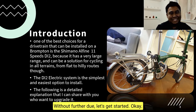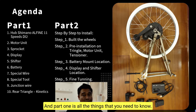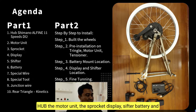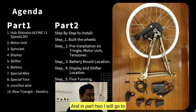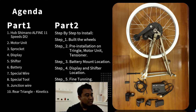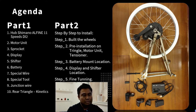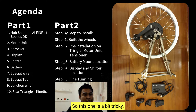Without further ado, let's get started. In this section I will divide it into two parts. Part one covers all the things you need to know — all the parts: the hub, the motor unit, the sprocket, display, shifter, battery, special wire, junction, and the rear triangle. Part two I will explain step by step to install, and we will have five steps. Step one is how to build the wheel, and I will explain what kind of frame you need to install. Step two is the pre-installation of the triangle, the motor unit, and the tensioner.